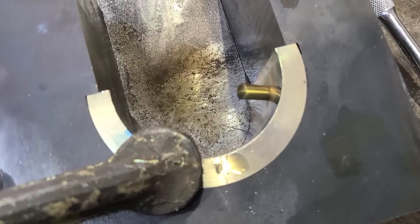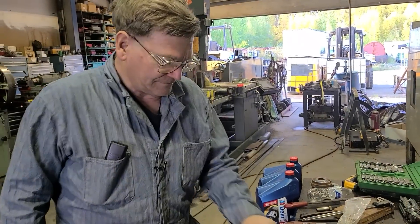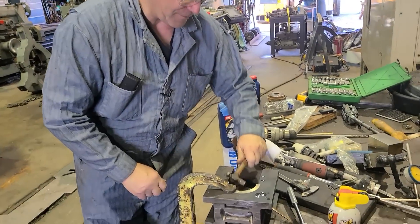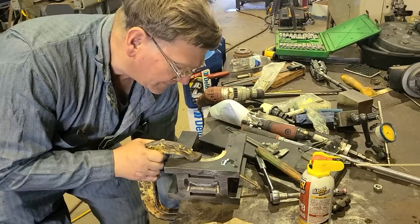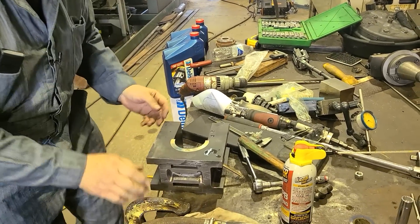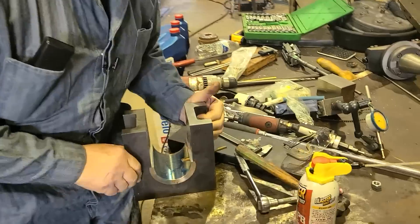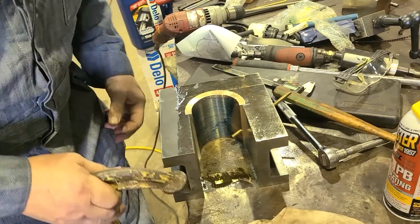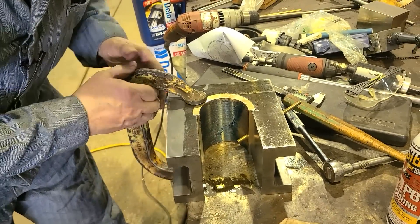I'm going to call that good enough — I don't want to press my luck. If I want to tap it down, we'll chop it off. That's big enough, good enough. I'll tap it in, not hard, just a little bit right now. We'll turn it over. I never really thought about that until today — it would be nice to have a mechanics table that was ground or at least milled really nice and flat.